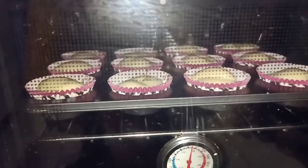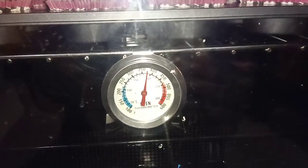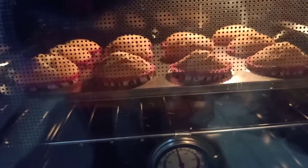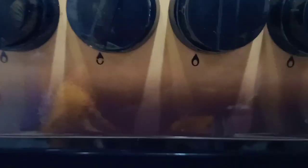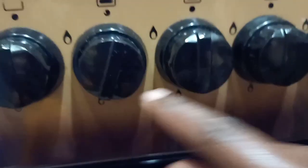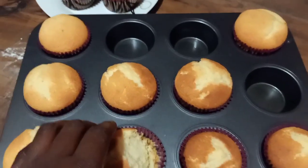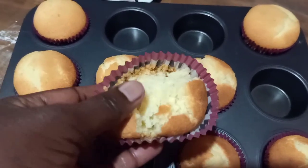Both the upper and lower flames are still on low, and the temperature is at 190 degrees because of opening the door. I switched off the upper flames when the cupcakes started to brown, increased the bottom flames while keeping them on low, and baked with the upper flame off.